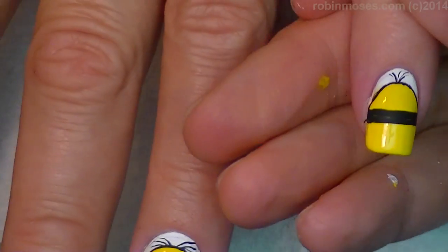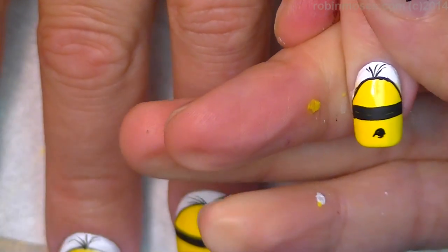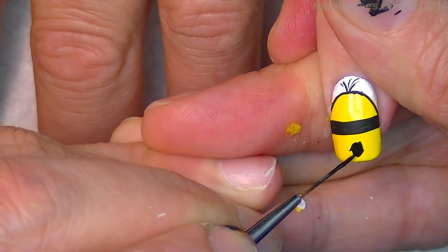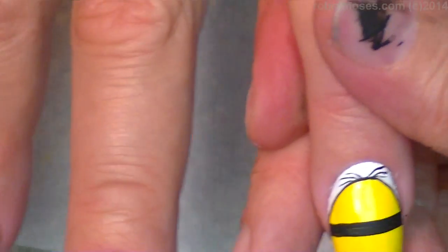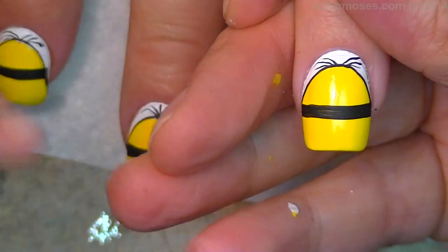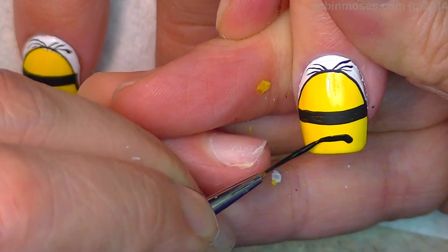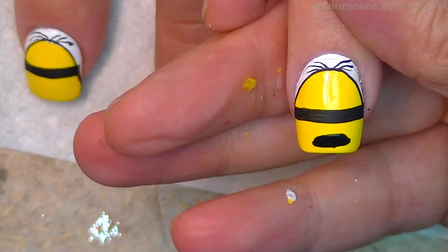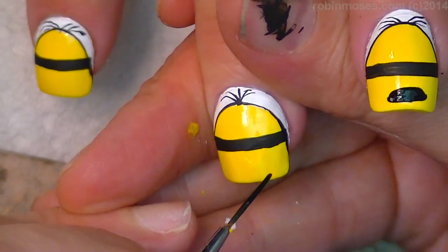Now since I still have the black out, I'm going to do a whole bunch of different little mouths and they're going to be all different — like that — and then I'm going to go across like this. Never fails, right?